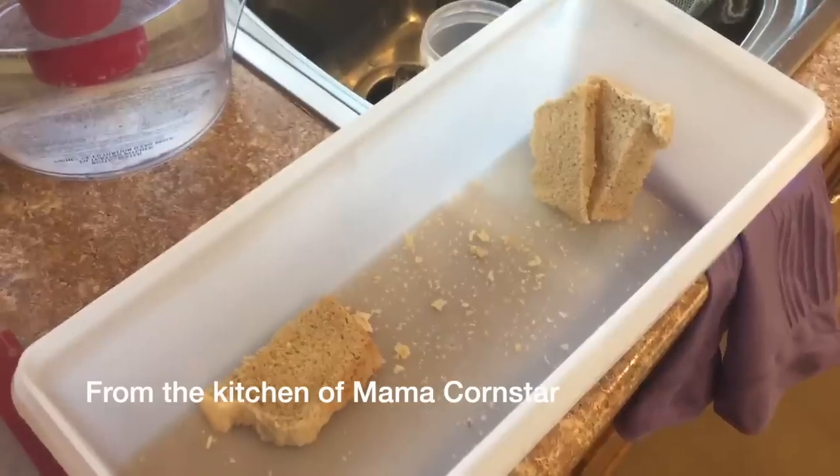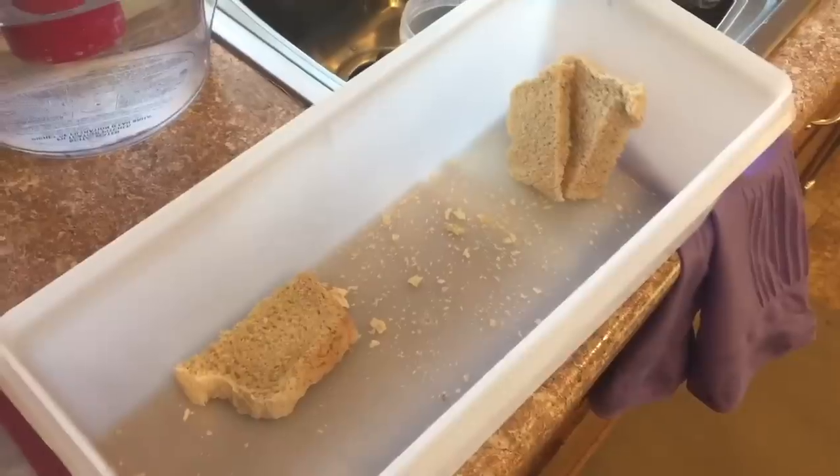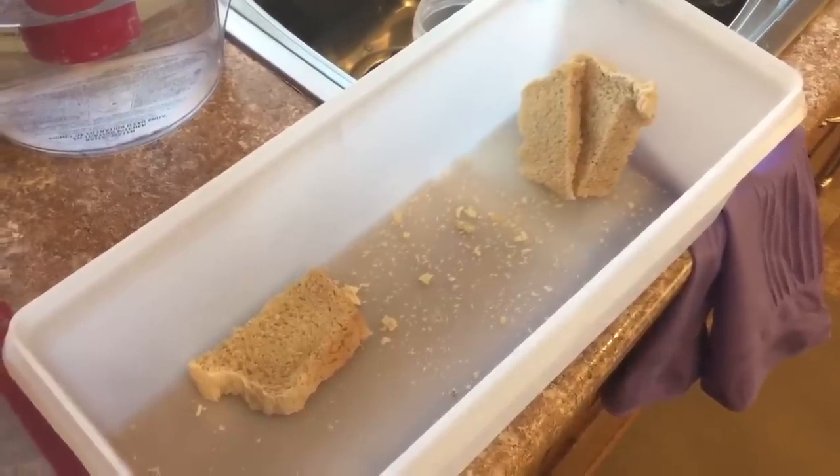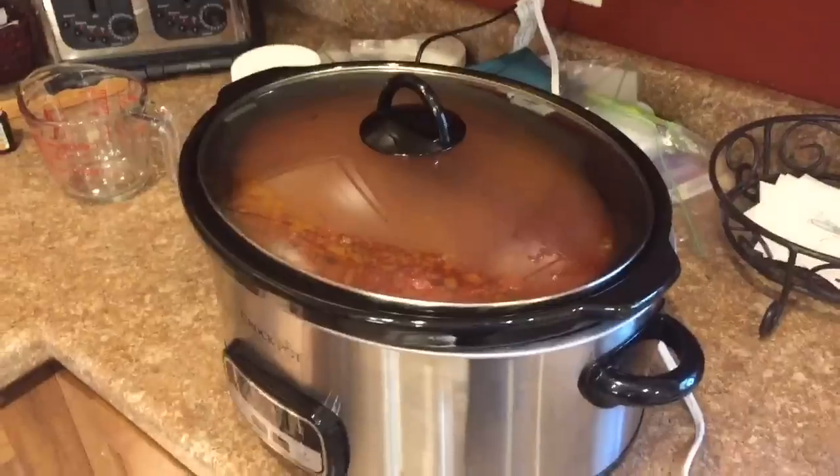This is all that's left from the homemade bread I made yesterday. Dalton loved it — he ate half a loaf, I think. So I made another one to go with this pot of chili.